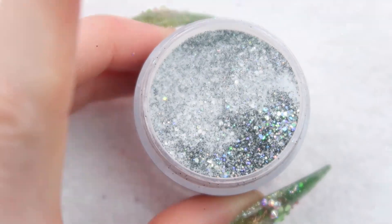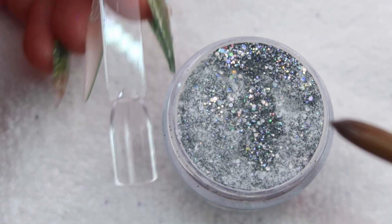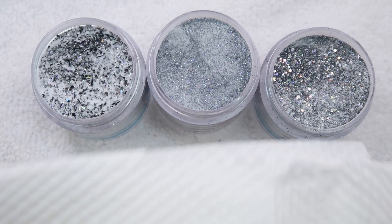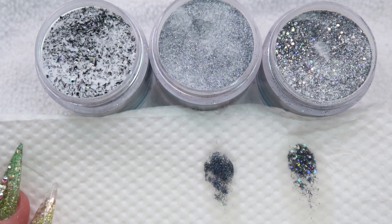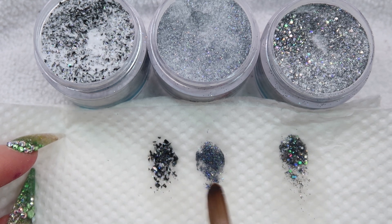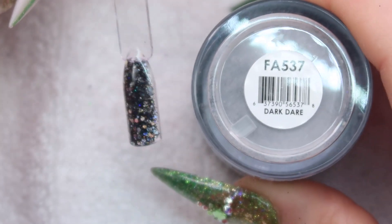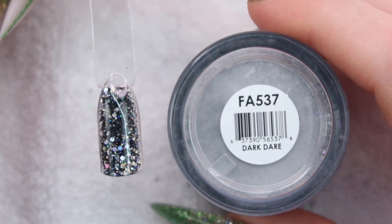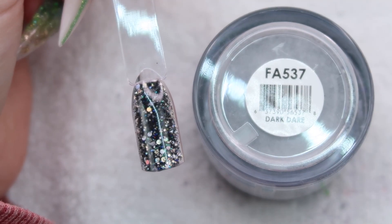Next is Dark Dare. I love the holographic blacks but I feel like I have quite a few of them now from Glam and Glitz — I don't need that many blacks with holo in them. I have Dark Dare, Onyx, and Crescent Moon, and they're all actually different. Dark Dare has flakes, Onyx is almost dark gray, and Crescent Moon is different too. Here's the finished swatch of Dark Dare. I really like that the black is actually fully black. If you're going to get any holographic black from Glam and Glitz, I would pick Dark Dare out of all of them.